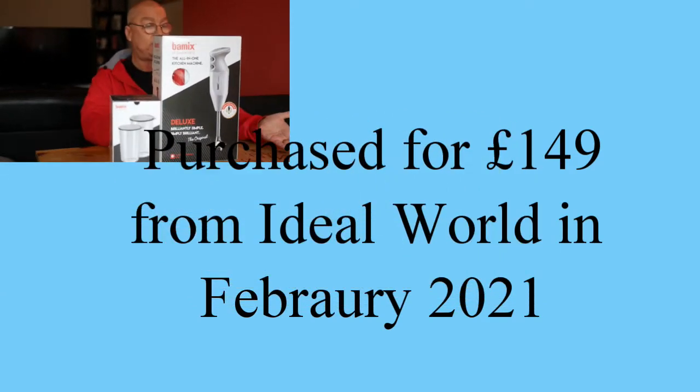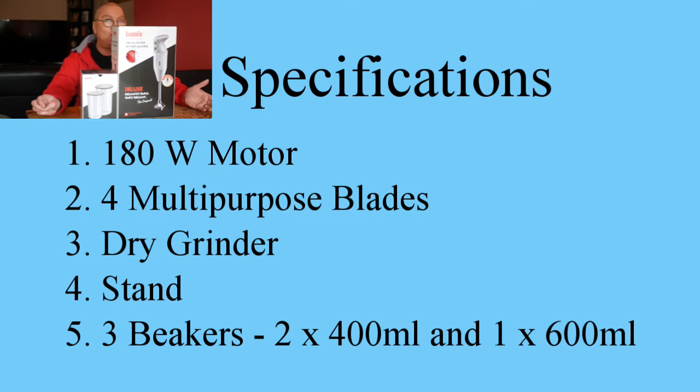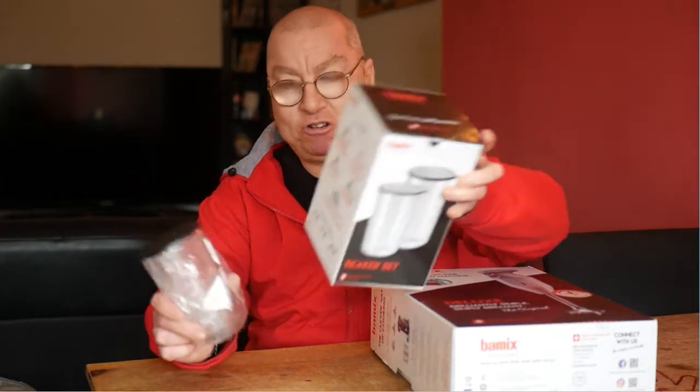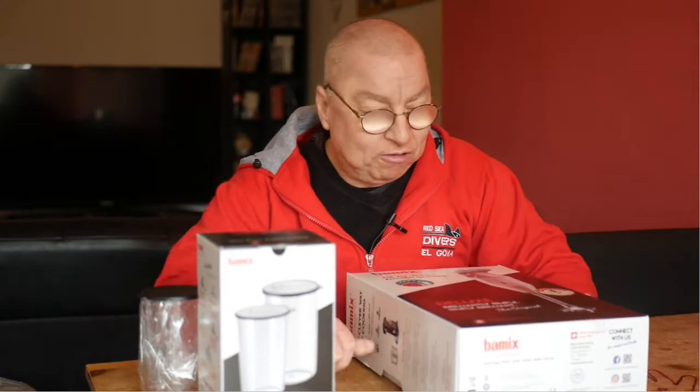Well basically this is a blender — it blends, stirs, does everything. I got this recently from Ideal World because it looks really good and I thought I'd get it. So in the package from Ideal World I've got the actual box itself and also got some free beakers, which is pretty good. I've got free beakers and the mixer itself.